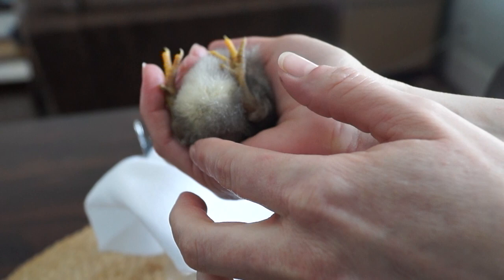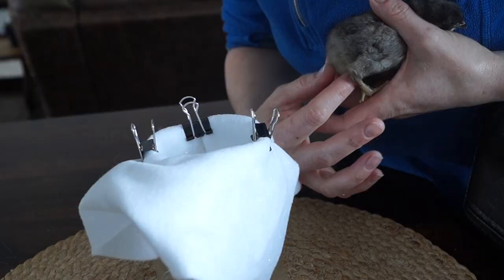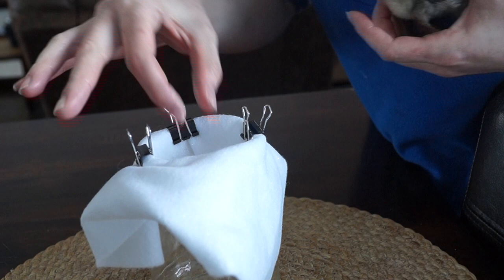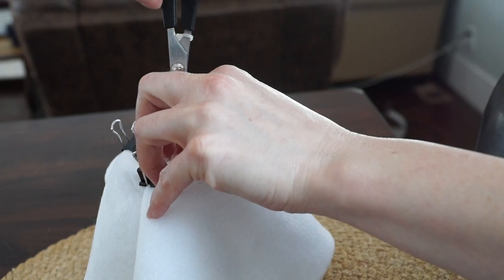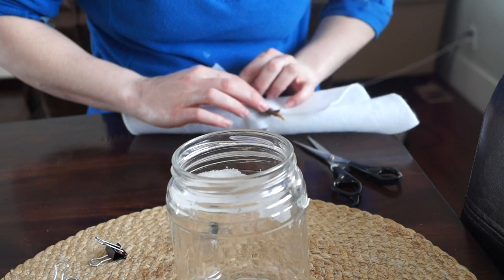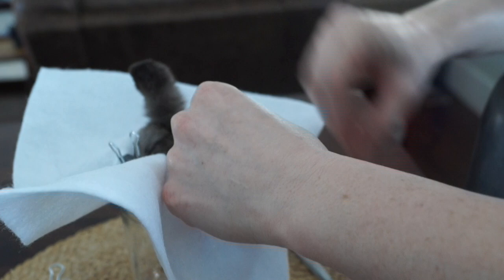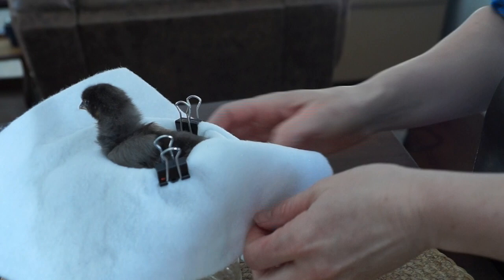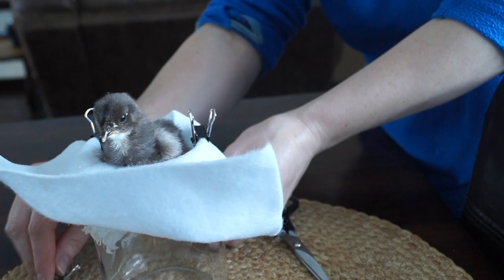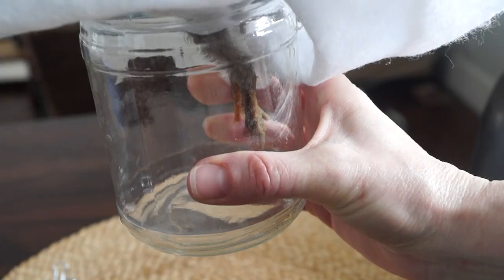I put the sheet of felt inside the pickle jar, pushed it down, and attached it with some little binder clips. I measured her hip width and made little holes with scissors in it. I had to take the felt out to get her in there and then put her back into the pickle jar. She stayed like this for 24 hours. I was able to manipulate the fabric to make a little feeder system so she had food ready for her. She ate willingly, and every couple hours I gave her some water from a medicine syringe.